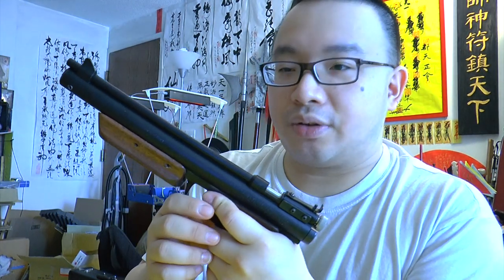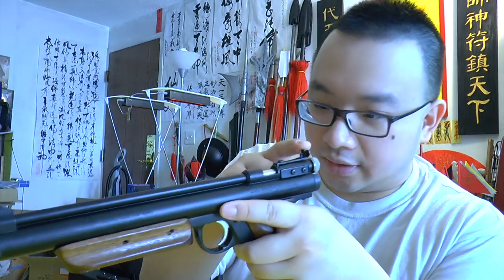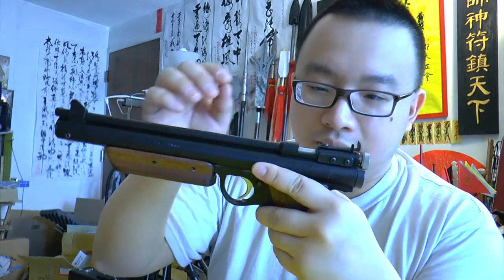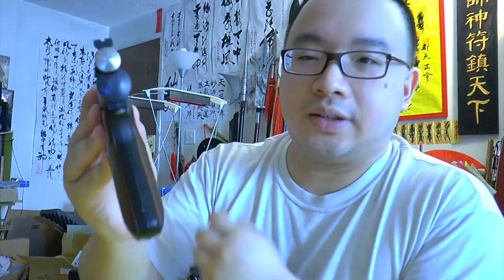You pull the pump arm out all the way — it's easy to pull out but very hard to push back in. The first stroke is easy, but when you get to higher pressure it gets hard. The gun is not as loud as the EB22 CO2 version — this one is a bit quiet. You've got adjustable iron sights here; it's not the best iron sight but it's usable.